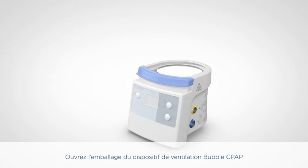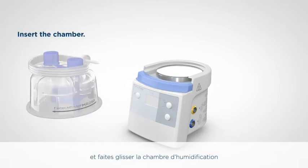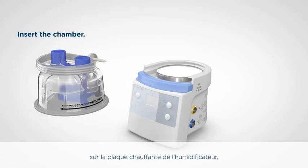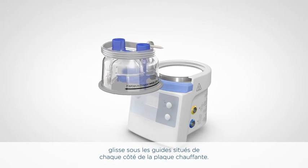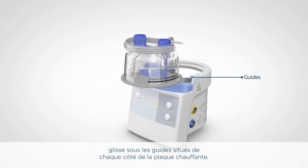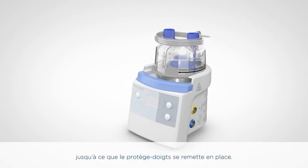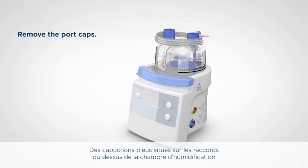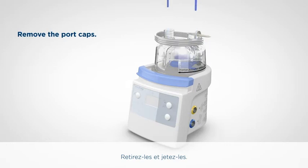Open the Bubble CPAP delivery system bag and take out the humidification chamber. Push down the finger guard and slide the humidification chamber onto the humidifier heater plate, making sure the aluminium base of the chamber slides under the guides on either side of the heater plate. The chamber should slide to the back of the heater plate until the finger guard springs back to place. There are blue port caps on the top of the chamber that hold the floats in place during transport — pull up on the ring attached to these port caps, remove and discard them.